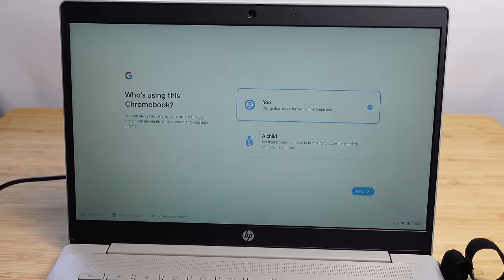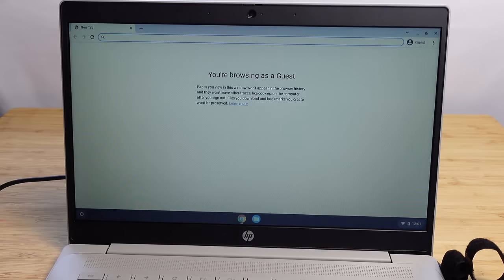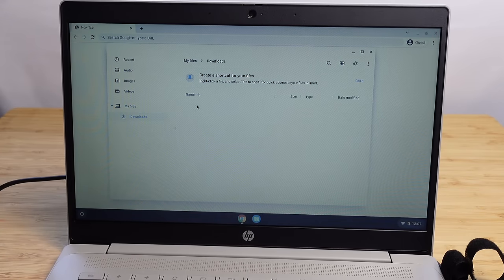If you never set it up as a Google user, it will always take you through the setup process. You can create a Google account and get more features like Google Drive and all your Google services synced directly to the Chromebook. One important thing to keep in mind: when you're using it as a guest, it does not save anything — it doesn't remember windows, and downloads don't persist. If we go back to Files, the art we downloaded is no longer there because the guest profile does not save anything.